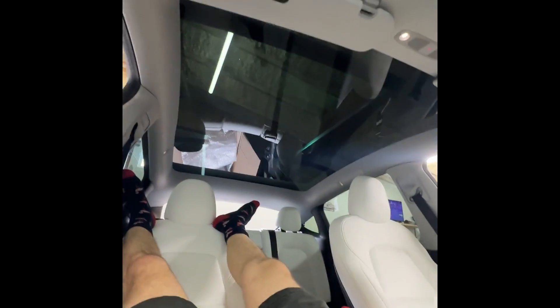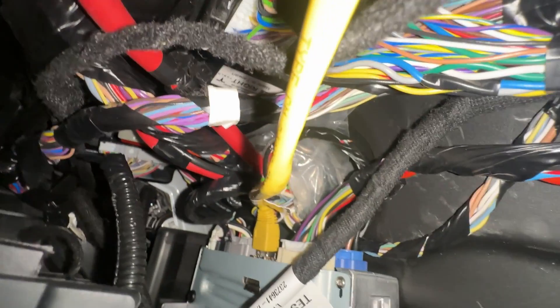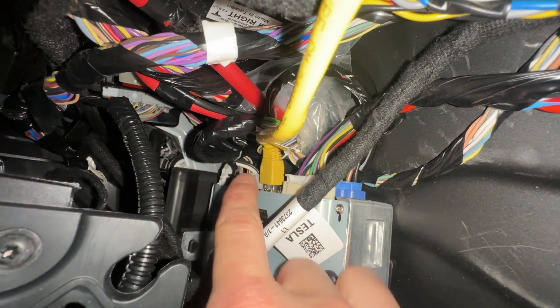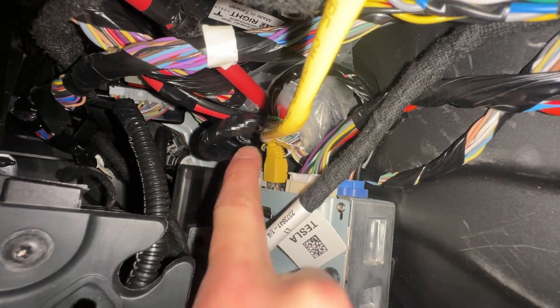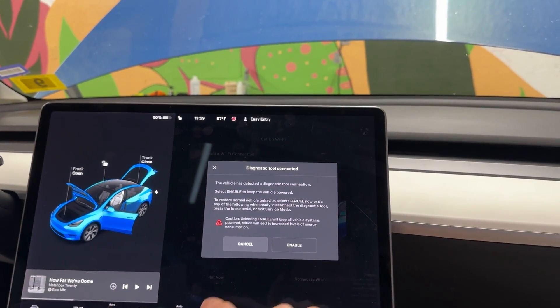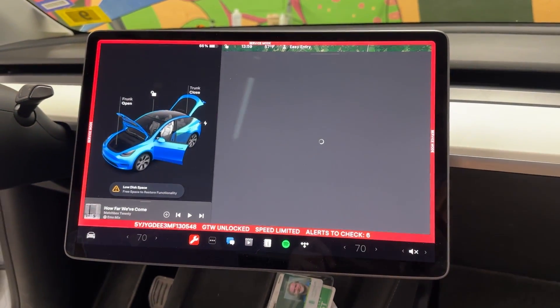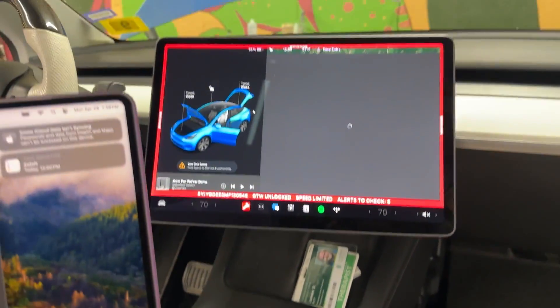This is a very difficult connection. Under here you've got the MCU, and what you want to connect to is that port right there. What I did is push those wires really hard out of the way, and then the ethernet cable was able to connect right to it. Once connected, the car will say 'diagnostic tool connected — enable,' click enable, and it goes into service mode.